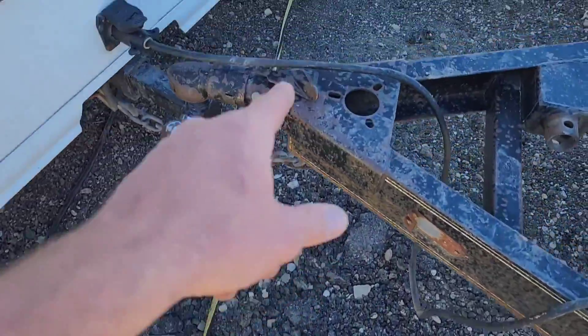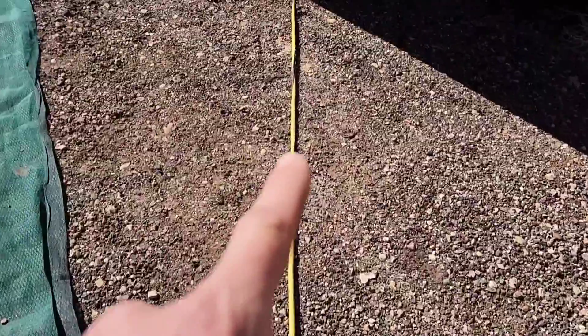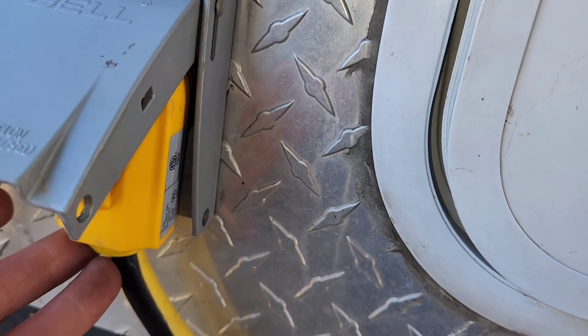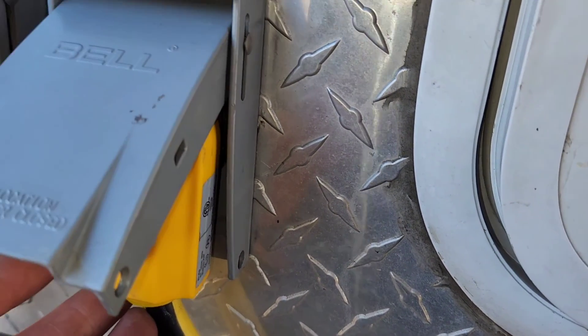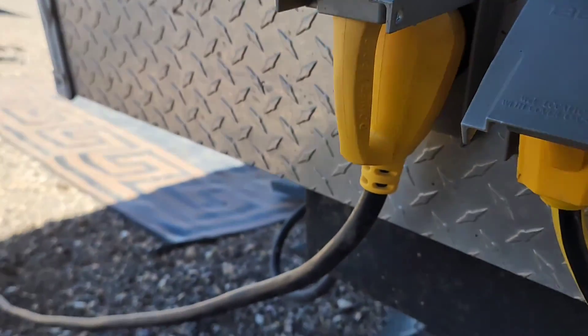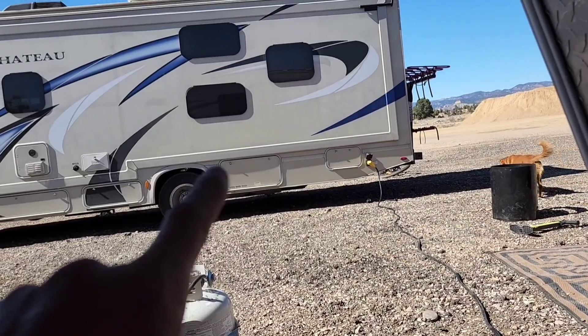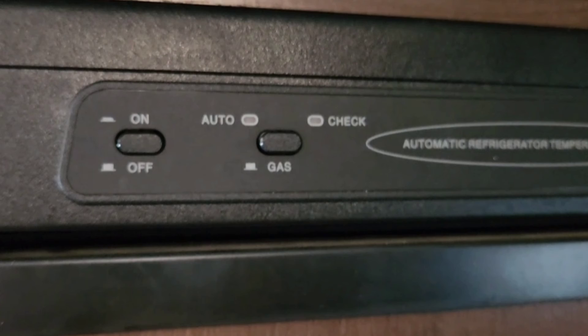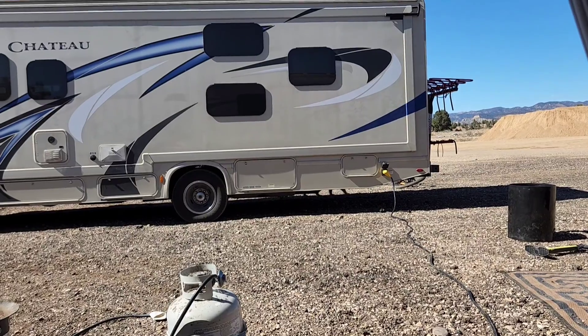I'll show you where this yellow one goes. This plugs into my RV plug here, so people can plug into me when I go camping — it's pretty nice. I've got another one over here, so this one is my other cousin. Whoever plugs into me, I tell them to turn their fridge to propane, because those fridges that run on propane or electricity, when they're running on electricity they just use tons of power.